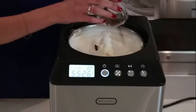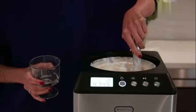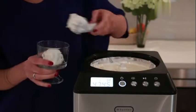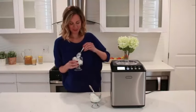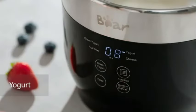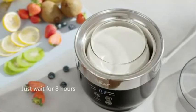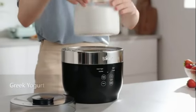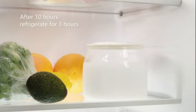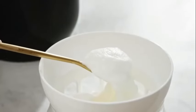The programmable feature sets it apart, enabling you to customize your desserts to perfection with ease. Constructed with a durable blend of stainless steel and plastic, the Cuisinart Ice Cream Maker ensures longevity and reliability. The materials used not only guarantee a sleek design but also make it easy to clean and maintain. Whether you're a dessert enthusiast or just looking to add a fun appliance to your kitchen, it is a versatile and user-friendly option that delivers quality results every time.